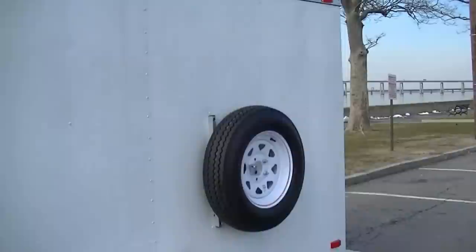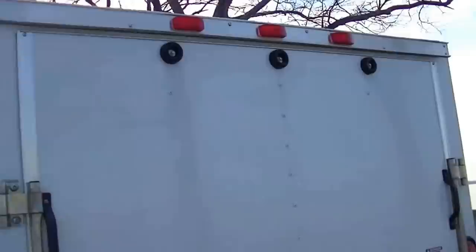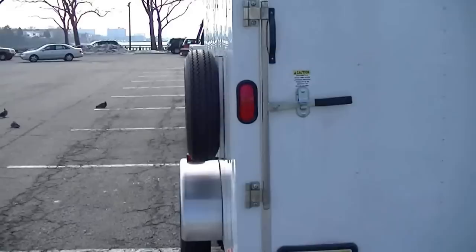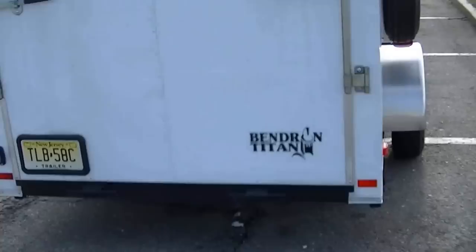I also got a couple gallons of Silver Seal for the roof — rolled that on, painted the whole roof. Wanted to reflect some of the heat in the summer and just prolong the life of the roof. It's got the ramp door in the back. I decided to go with the ramp door so that when I'm camping I can open it up and use it as a little patio area. I got a canopy that sets up over the ramp and put a little table on there — so you're sitting on the ramp, not on the ground. Nice little feature.